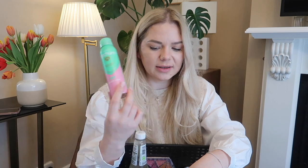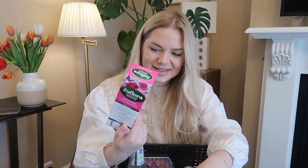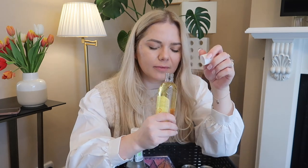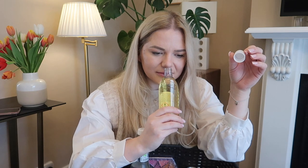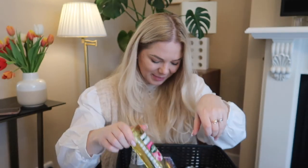I also got another Zoflora — this is Summer Breeze. I don't think I've had this one before. Oh, it smells like when you go for a walk and you get to lots of flowers — peony and roses. Such a lovely smell, Summer Breeze!